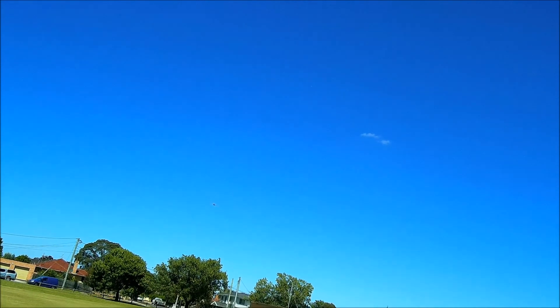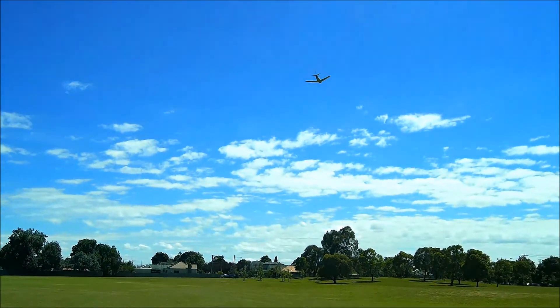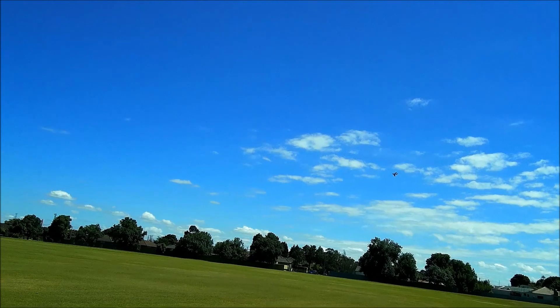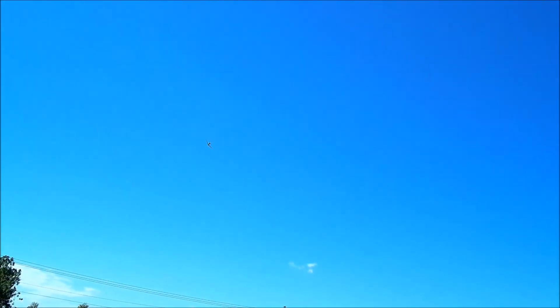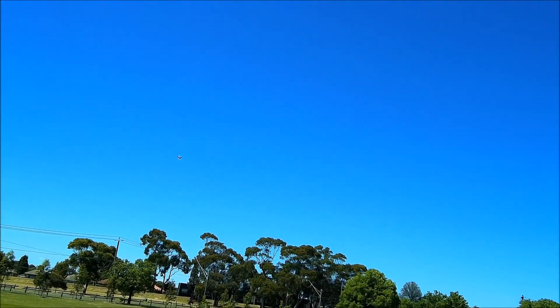Some of the pitch motion here is a tiny bit tail heavy. When I think about it, when I'm landing it's struggling to stay on the ground — it's able to rotate off the main gear too easily. So it might help to make it a little bit more nose heavy. This is the last flight — I've only got four sets of batteries. I'll make a note to move the CG forward three millimeters or something.